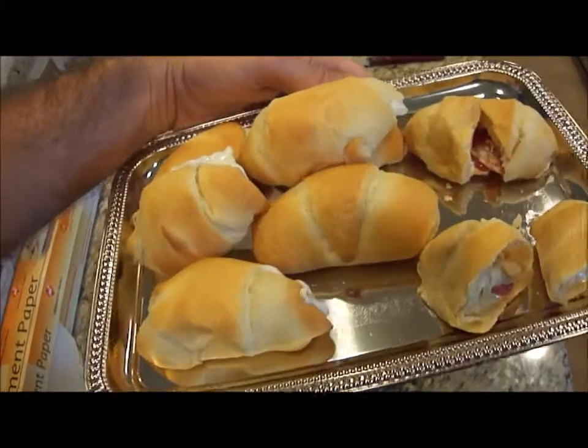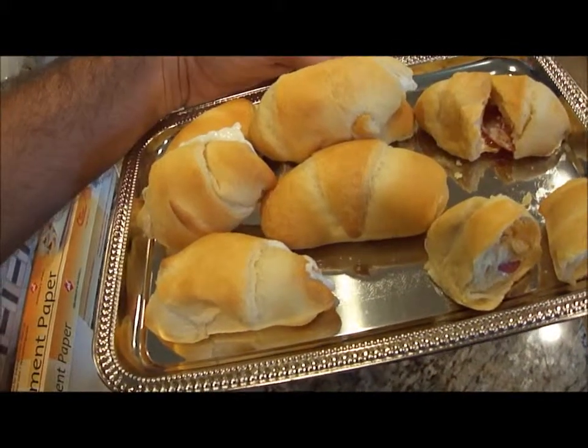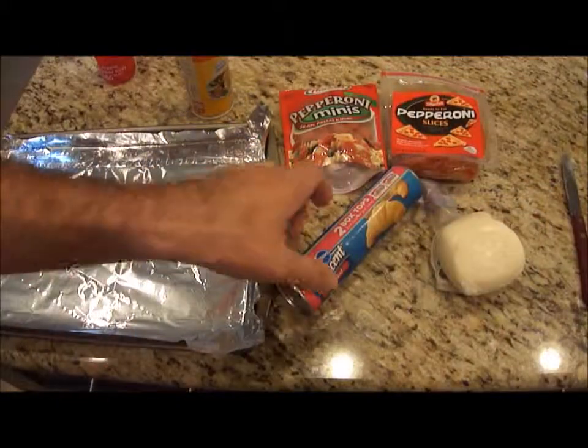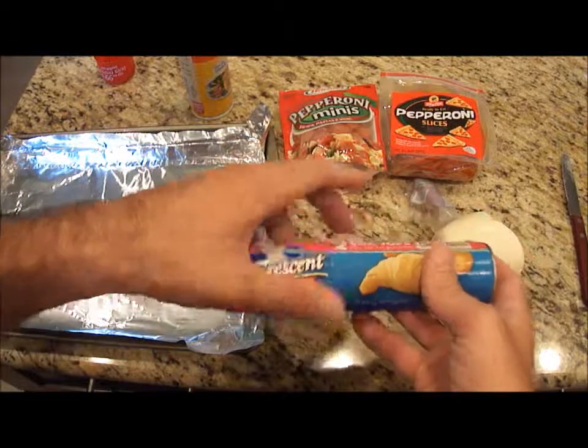Keep watching and see how to make these delicious croissants wrapped with cheese and pepperonis. Here are the things you're going to need to make your croissant cheese balls.